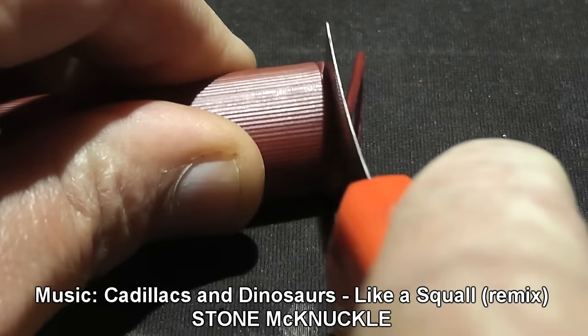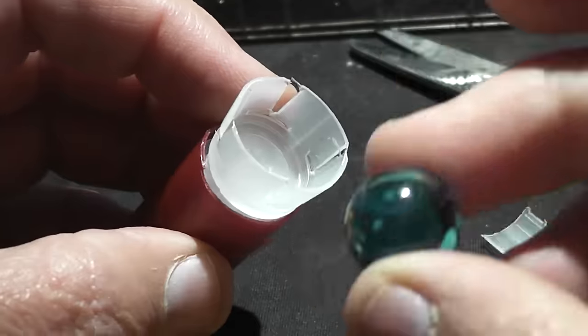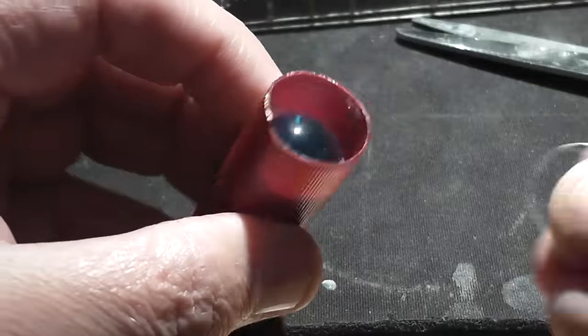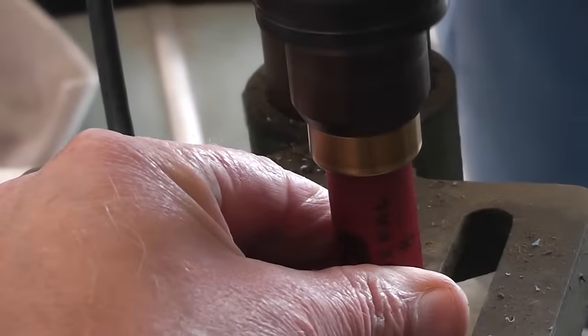For most of these I use just federal target loads, cut off the top. I had to trim the petals of the shot cup a little bit in order to get the right fit, and then I put an overshot card on it just to hold it all together.